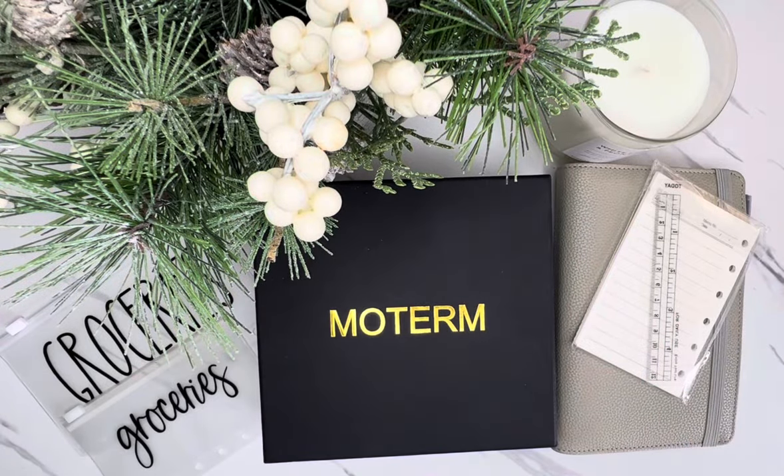Hi friends! Welcome back to my channel. This is Taisha with Organized Plans. I want to start by thanking all of my returning subscribers for spending some time with me today. And if you're new to my channel and haven't subscribed yet, I would love to have you. In today's video, I'm going to be unboxing my new Moterm A7 wallet binder, as well as refreshing my binders and categories for 2024. So if you'd like to join me for this binder setup video for budgeting and cash envelopes, then just keep on watching and let's get started.